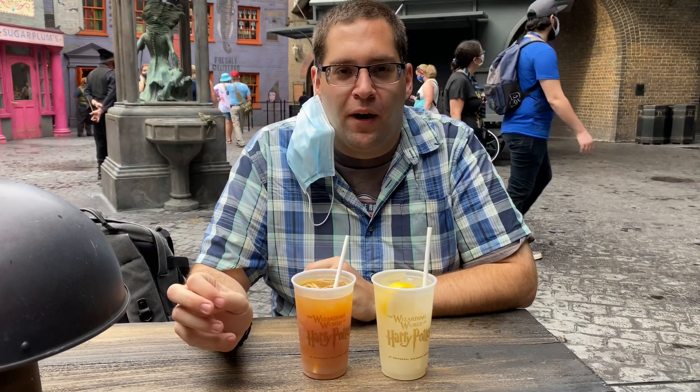We're here in the Wizarding World of Harry Potter Diagon Alley at Universal Studios Florida. If I come to the Hopping Pot over here — I have to check the name, I'm not good with Harry Potter — so I usually also go to the Fountain of Fair Fortune. I know that one.